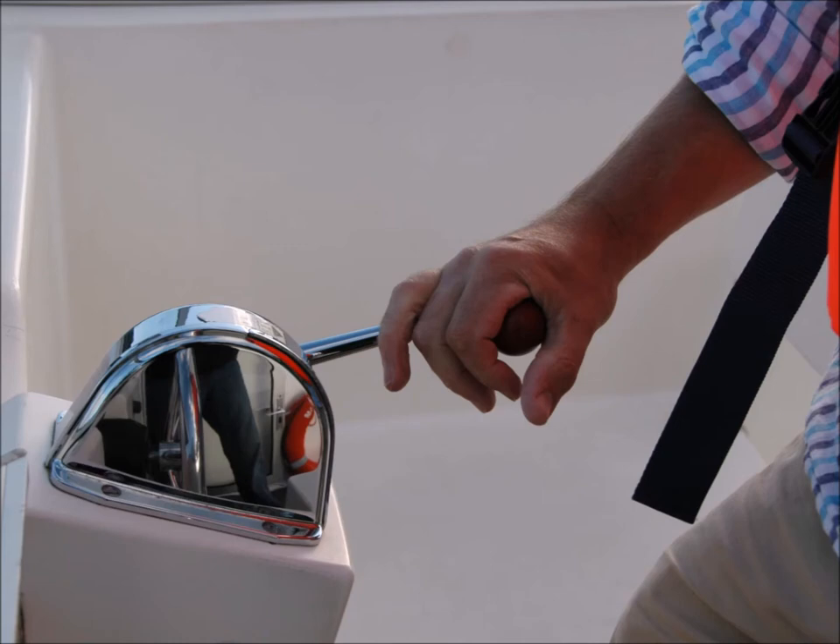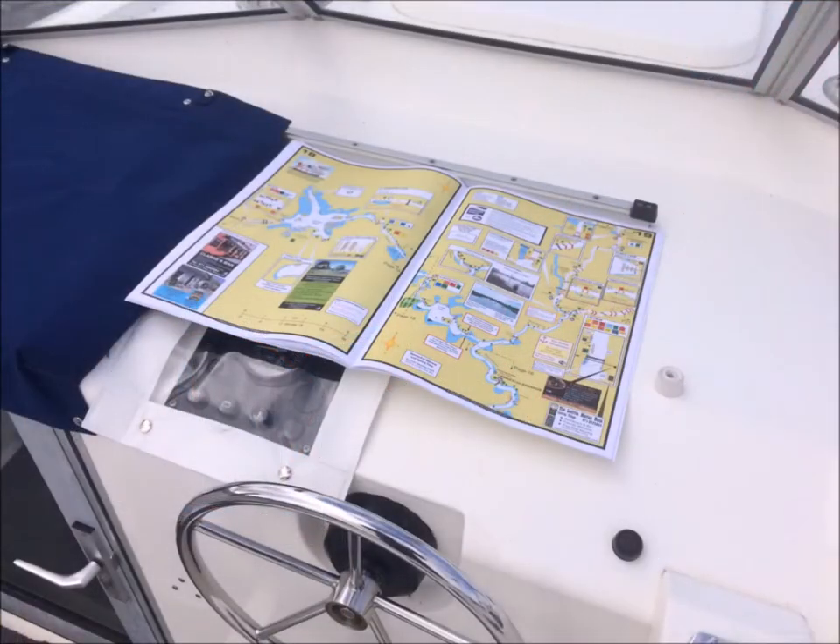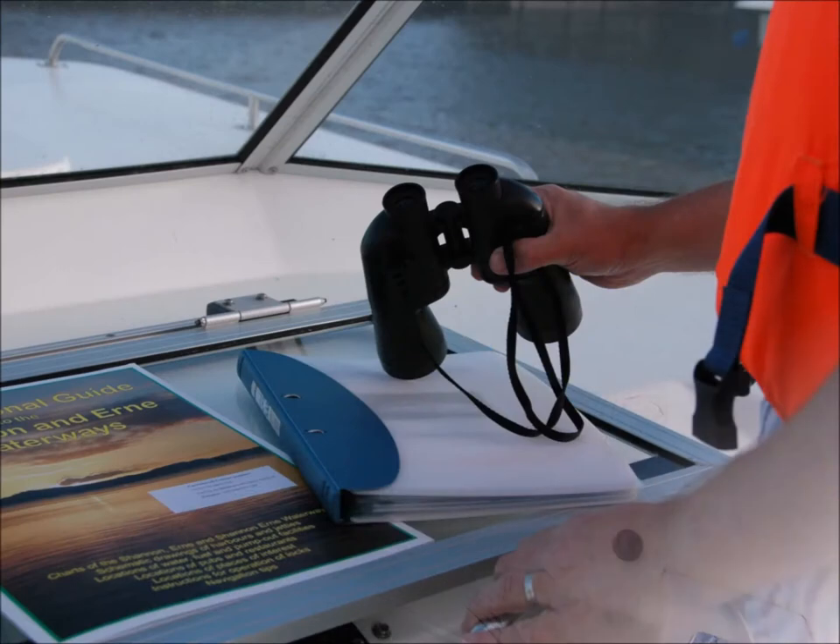By bringing the lever sharply into reverse, you can bring the boat to a stop. The navigation guide provides detailed information and advice on how to navigate through all areas of the waterways. Keep it open at all times and constantly check your position. The captain's handbook contains answers to all the questions you may need to ask about your cruiser, and also contains useful local information such as telephone numbers. Keep it to hand at all times.